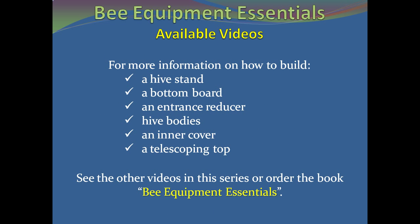This video, along with five additional videos in this series, contains all the information needed for you to construct a complete hive. The videos in this series are: how to build a hive stand, a bottom board, an entrance reducer, hive bodies, an inner cover, and a telescoping top.